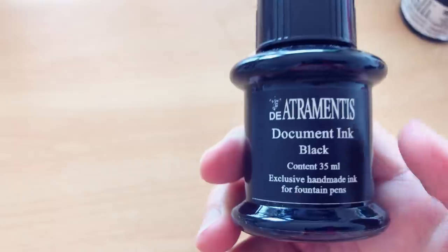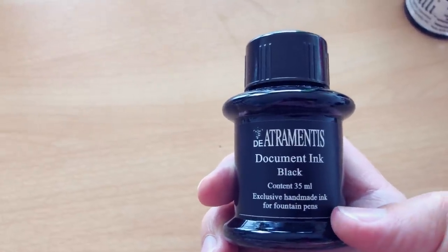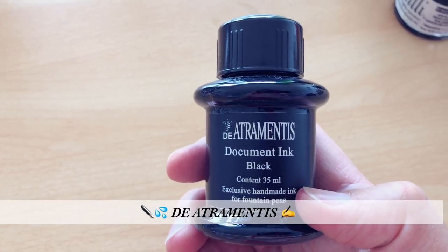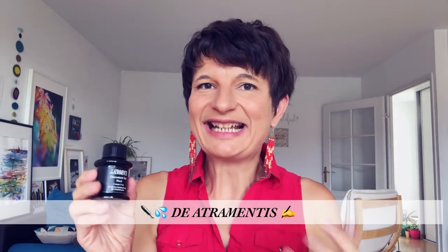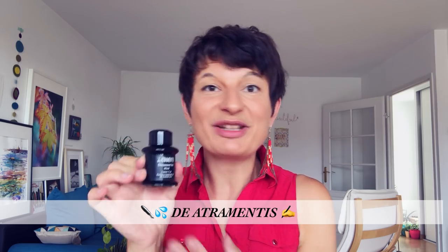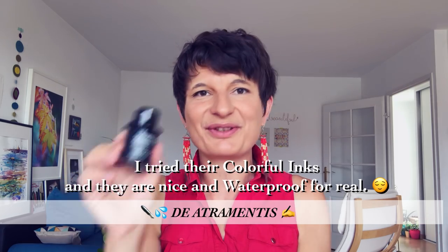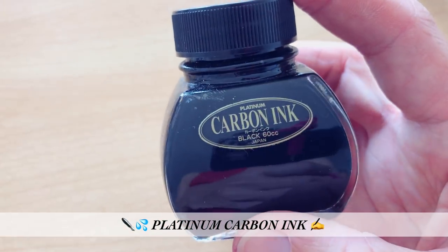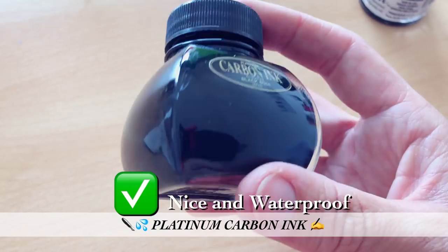For example, this one expressly says 'exclusive home-made ink for fountain pen,' so you know you can use it without ruining your tool. I ordered this black bottle and just remembered I have some De Entremontis waterproof black ink. This is a good brand that artists use — it's waterproof and fountain pen suitable, so it's a nice one. Another one you can choose is Platinum Carbon ink, from Japan. The reason I'm not ordering another bottle is the delivery cost — it's really expensive — but otherwise it's a really good ink.